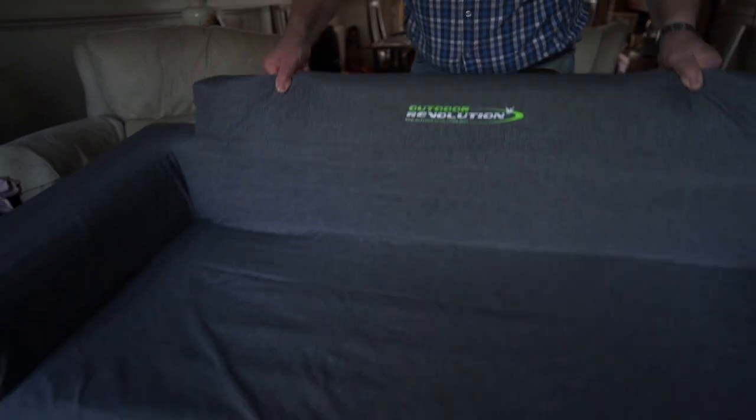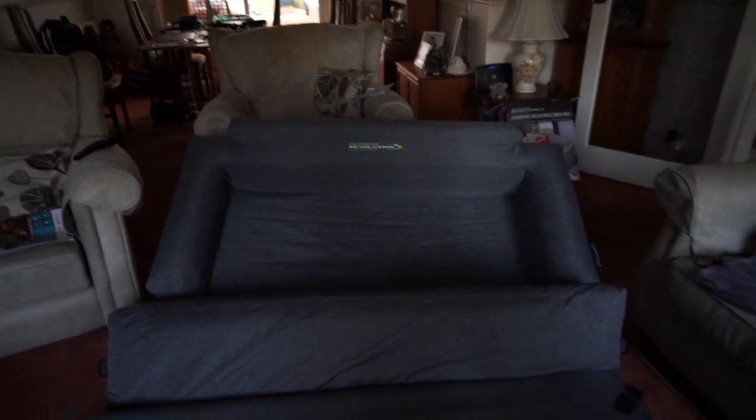This is going to be fun in the tent! If I pull this this way — let me get out of the way. I'm not going to put it all the way down. That's it as a double bed.